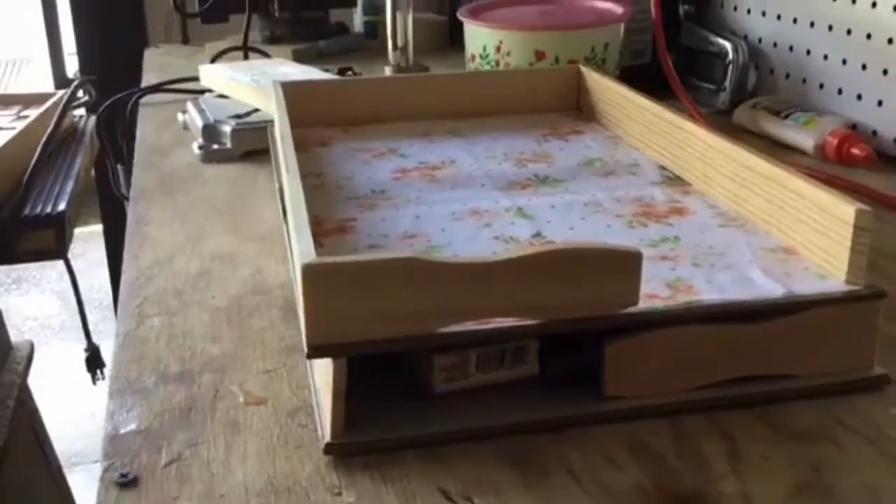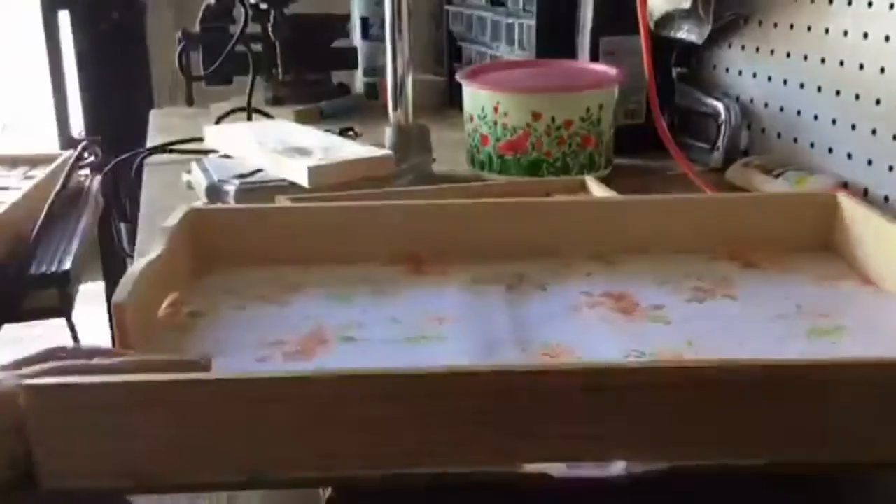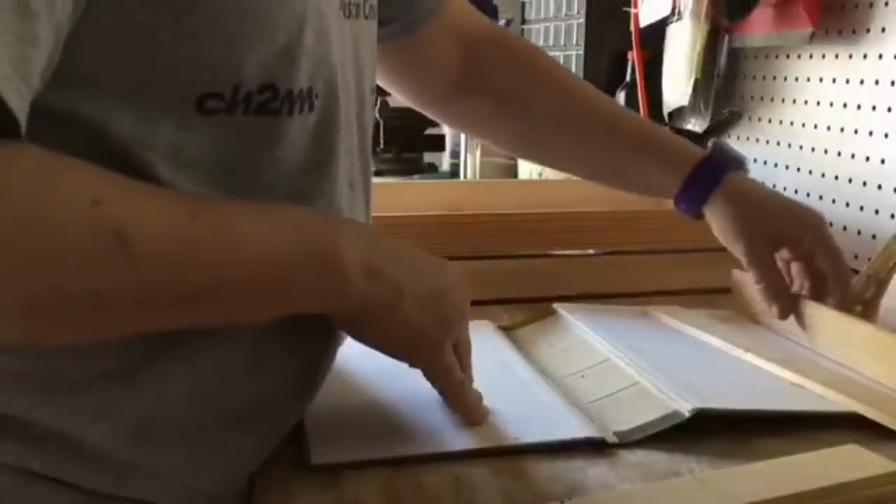Hi, welcome to Building with Brenda with Regency Park Library. Today we're going to be building some shelves for our craft closet using discarded book covers, some scrap wood, and some scrap fabric.